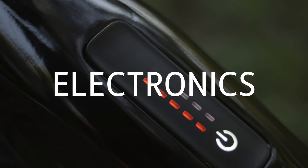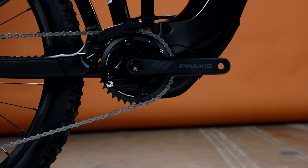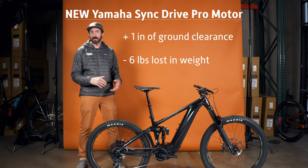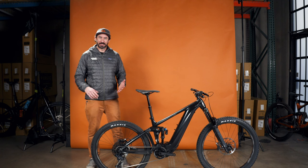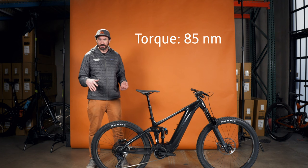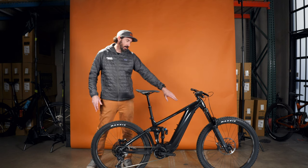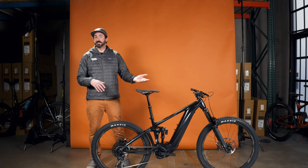I want to talk about the electronics on this bike, and first the heart of this beast — the Yamaha Sync Drive Pro. This motor has very little change to the bottom bracket height, but it has gained about an inch of ground clearance and lost about six pounds of weight off the bike, which is huge when you're talking about e-bike maneuverability. With those changes, the new Sync Drive Pro motor has 85 Newton-meters of torque, which is right up there with the Shimano EP8 motor. It's got a 625 watt-hour battery — not the biggest, but not the smallest either. Plenty to get you through the day.